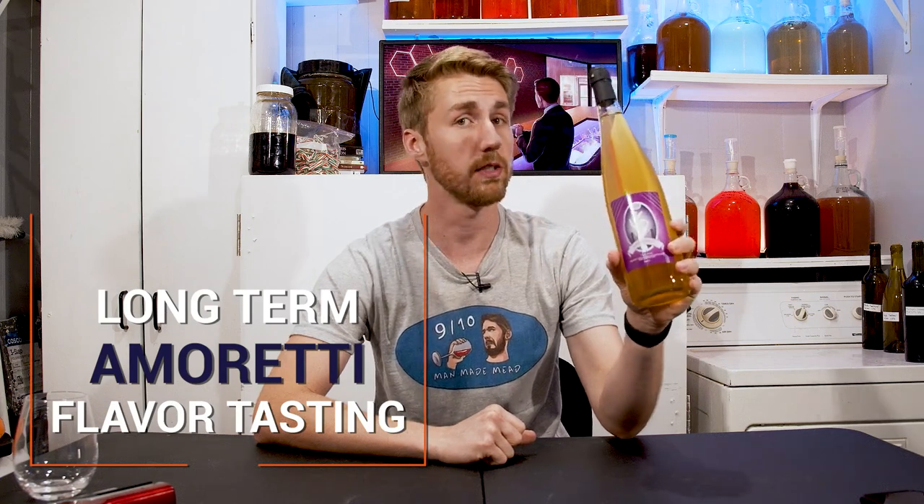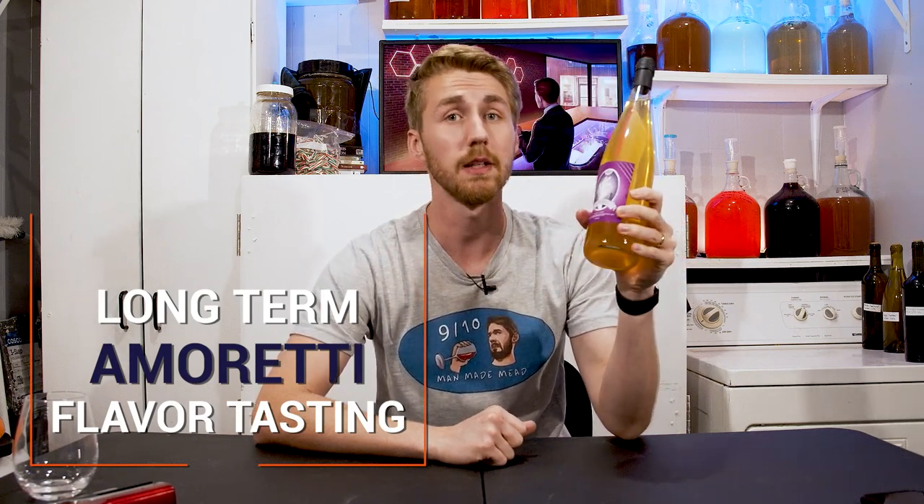If you're a fan of the channel, you might know that I've used Amoretti products on a regular basis. Today, I am doing a long-term test to see how one of their flavorings has stood the test of time. Let's get started.